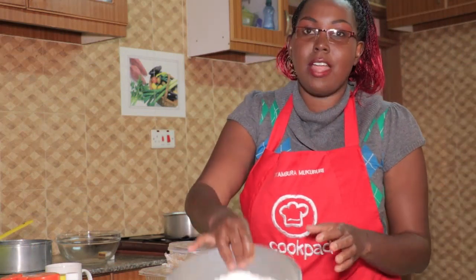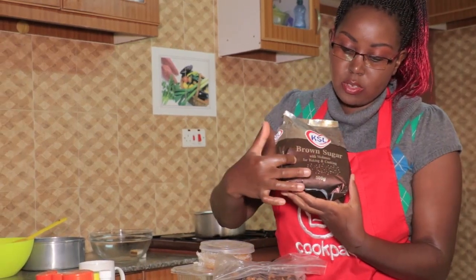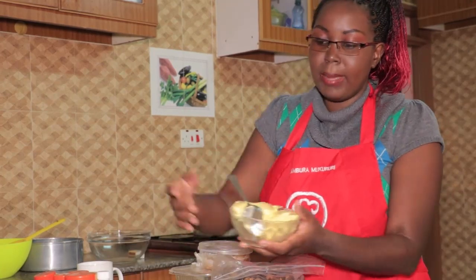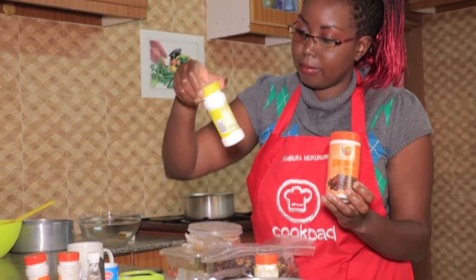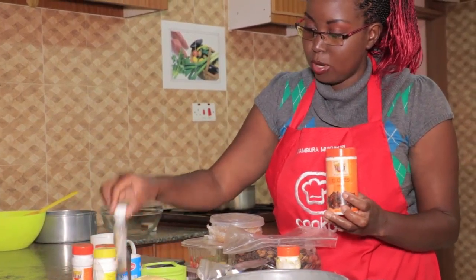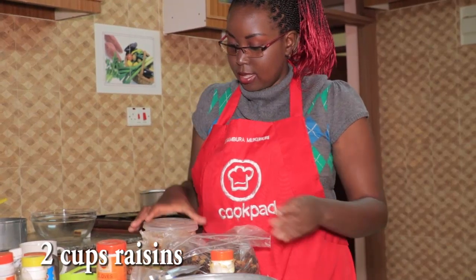So no buying, guys — let's get started. The basic ingredients are flour, two eggs, a bit of salt, and sugar. Make sure the brown sugar you're using has molasses — some brown sugars don't have molasses, so make sure yours does. We're going to use some margarine or butter, and for the spices we'll need cloves, ginger, mixed spice, nutmeg, and cinnamon.